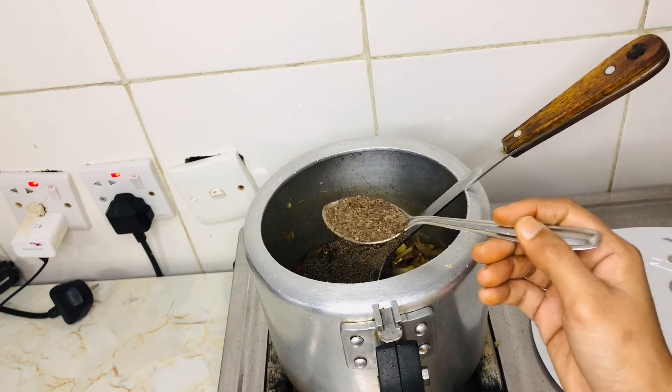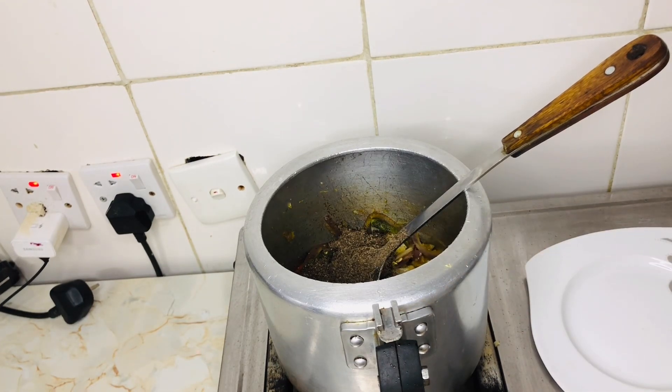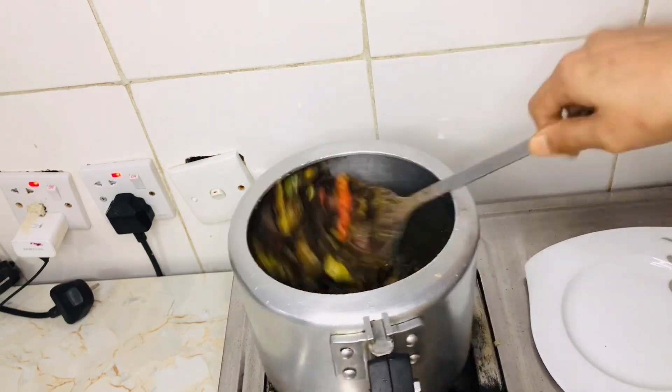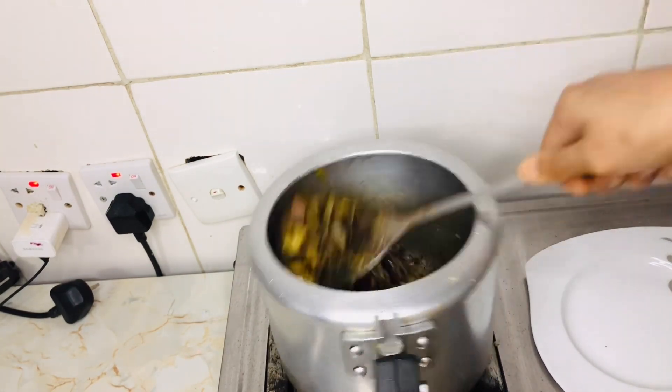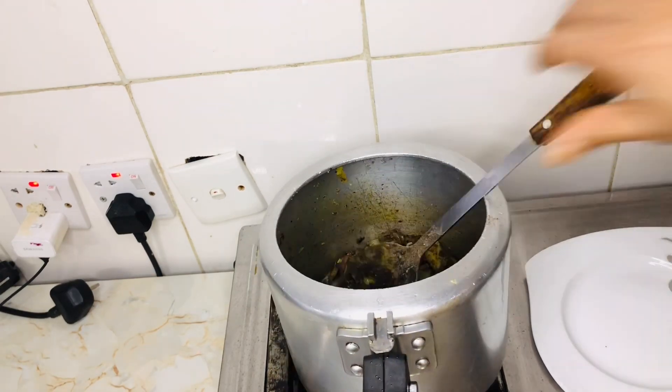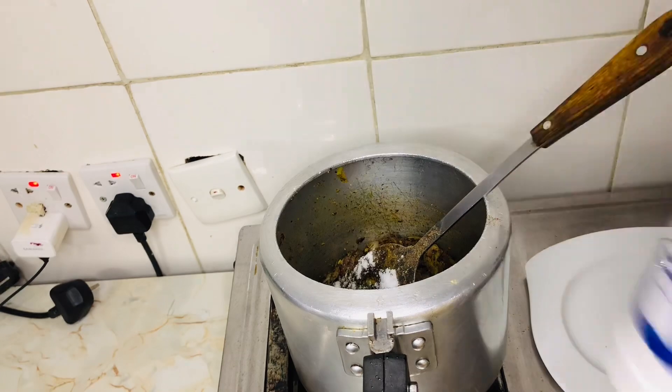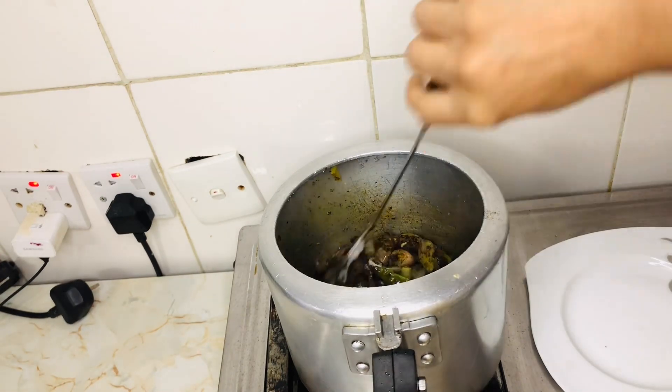Put 2 tablespoons in the middle of the bowl.